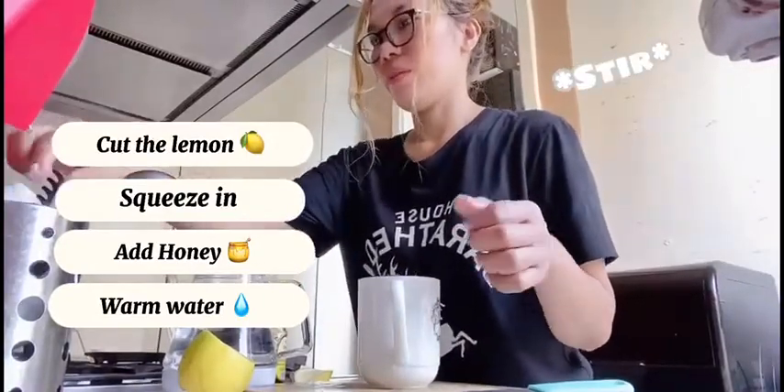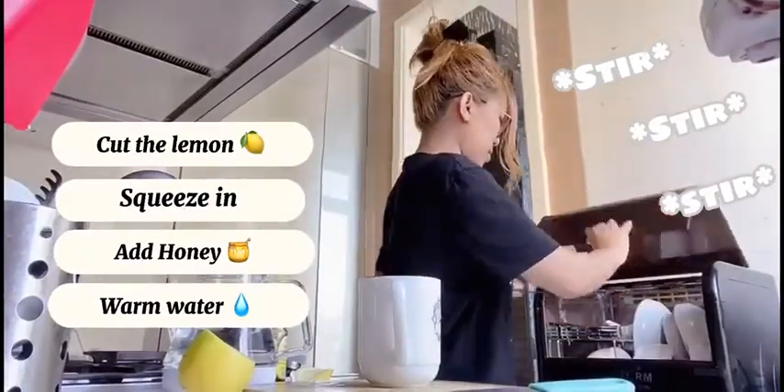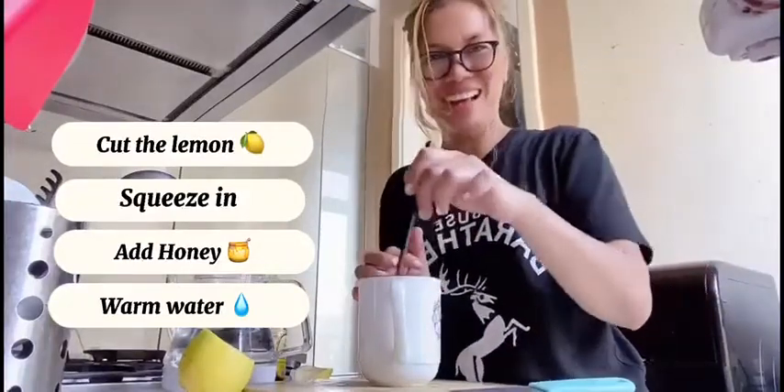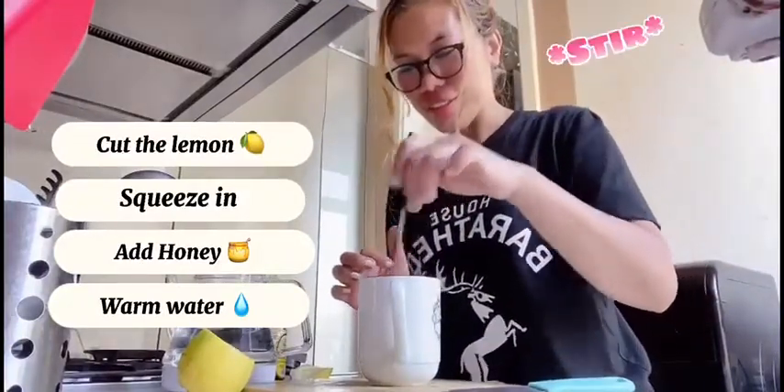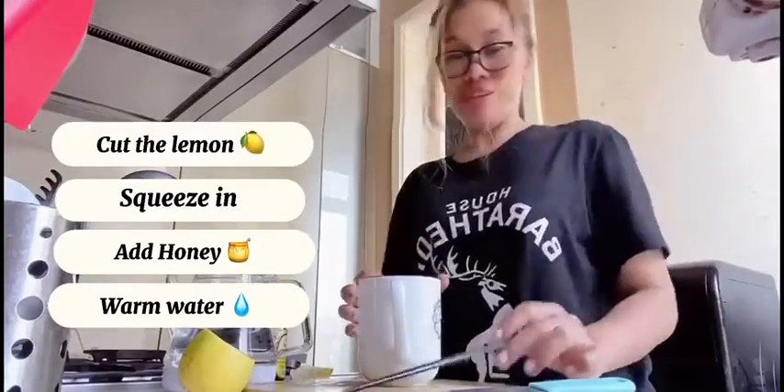And you can stir it. Because I don't have a spoon, I can use chopsticks. So you can stir stir stir and finish.